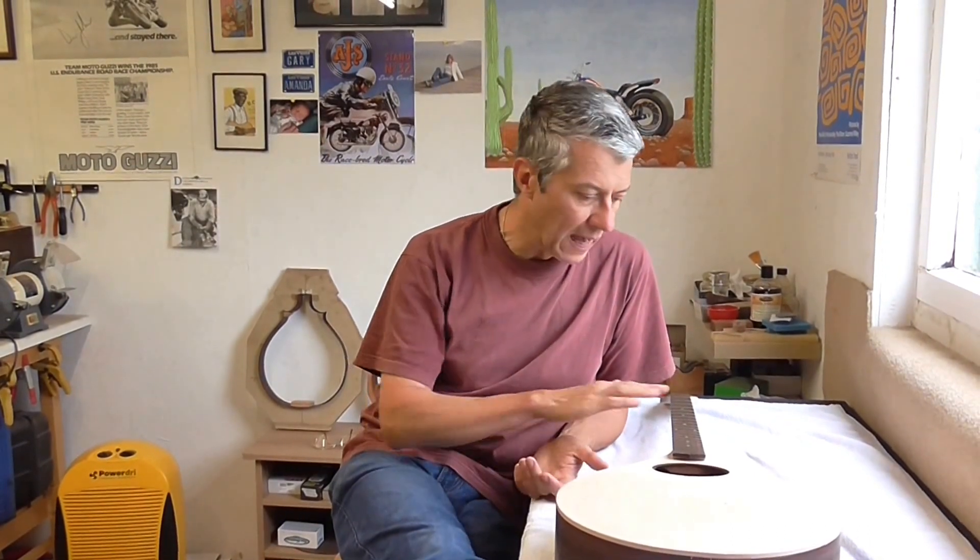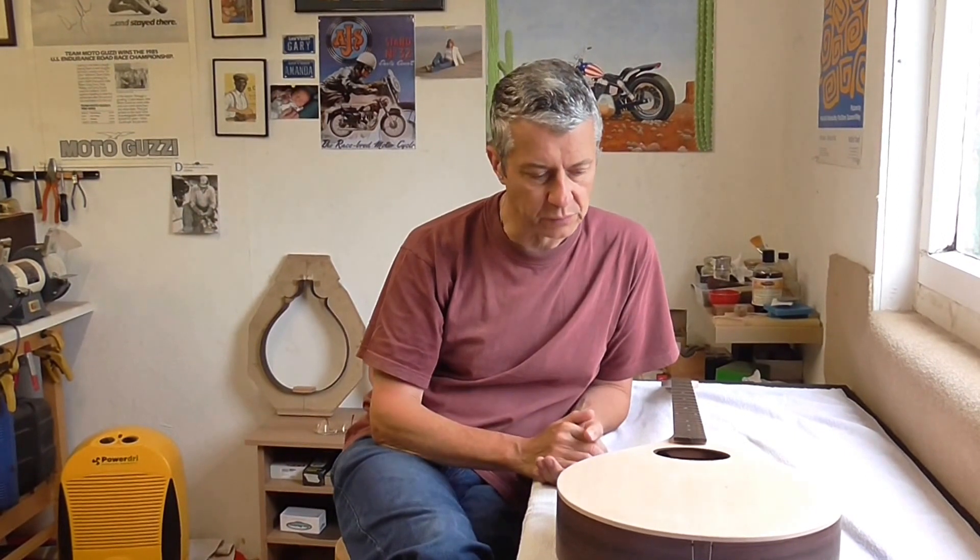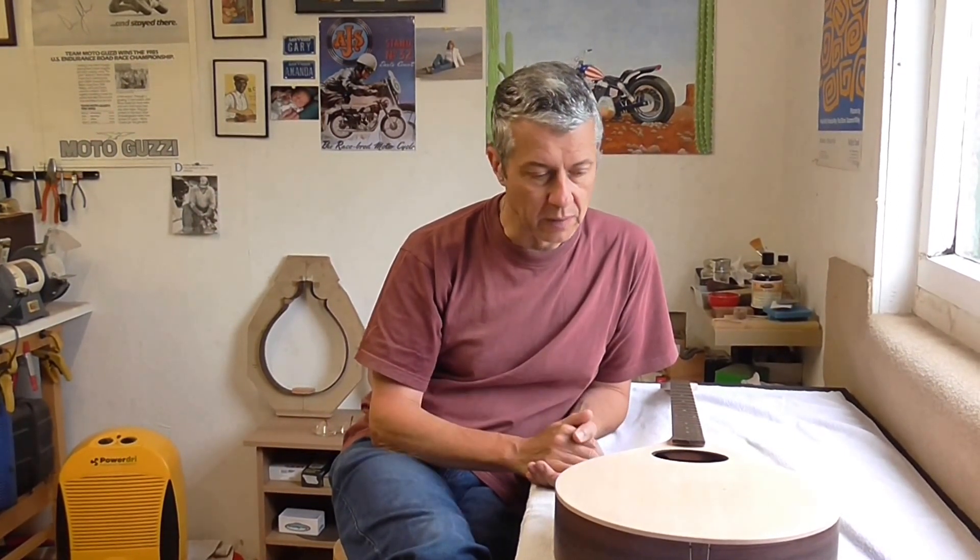As I said in the previous video, my aim was to get the bouzouki playing exactly how I wanted it to — action set up, intonation, pickup fitted, all of those sorts of things — and then take it apart and apply the finish.